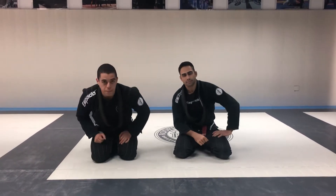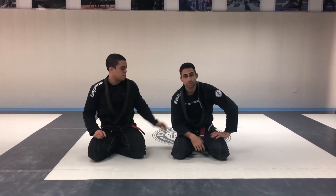Hello guys, today I pass choke, start turtle. Check it out.